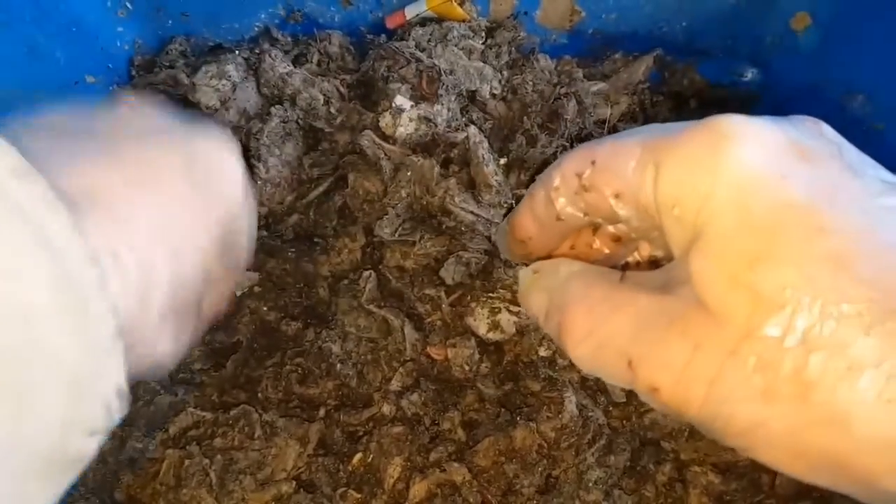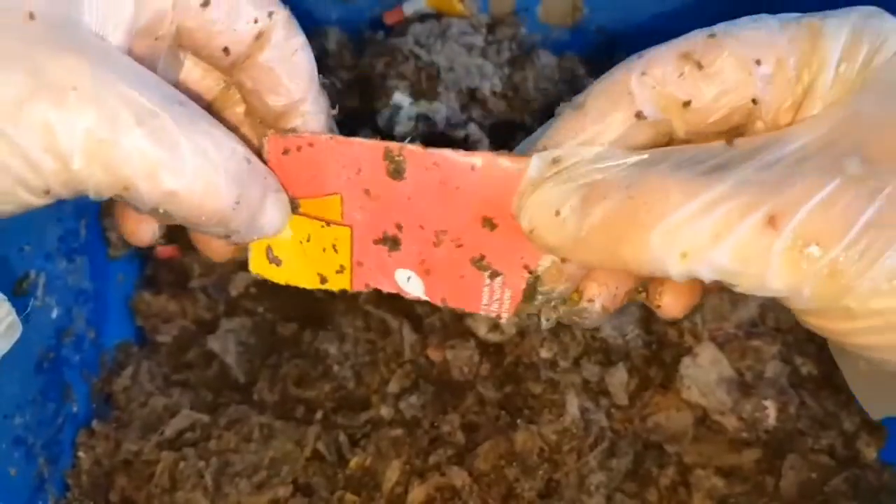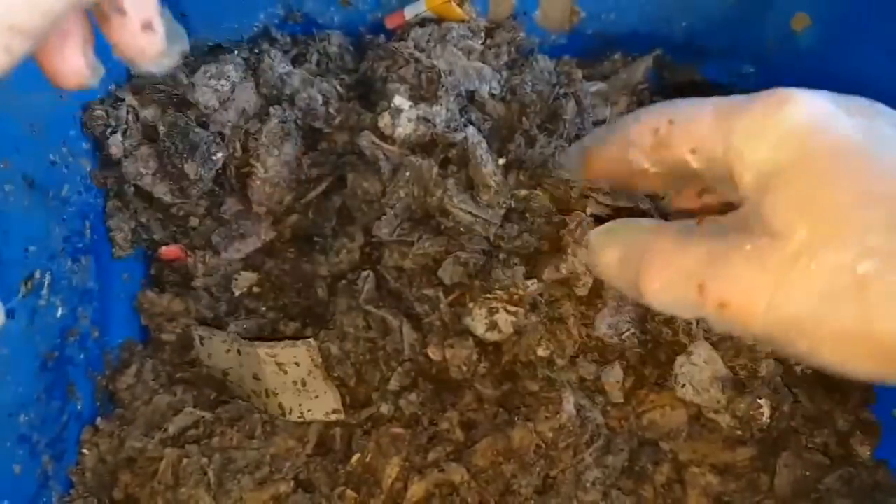As soon as I did the tea bag-only worm bin yesterday, I thought it'd be a good idea to do this one today so we can compare and contrast. As you can see, they're really just not interested in the shiny cardboard at all.